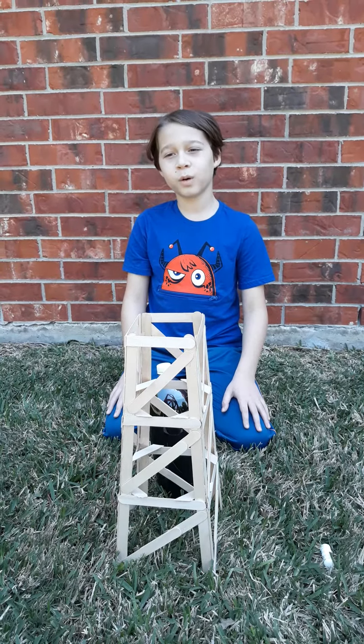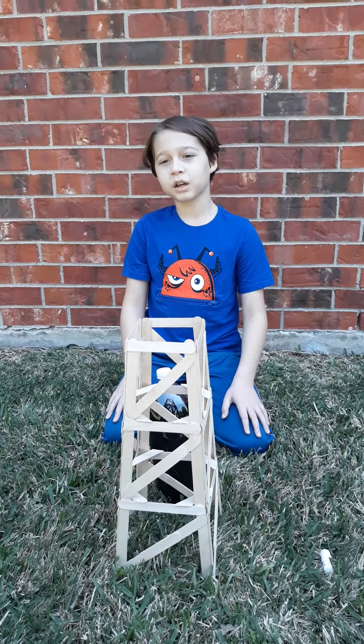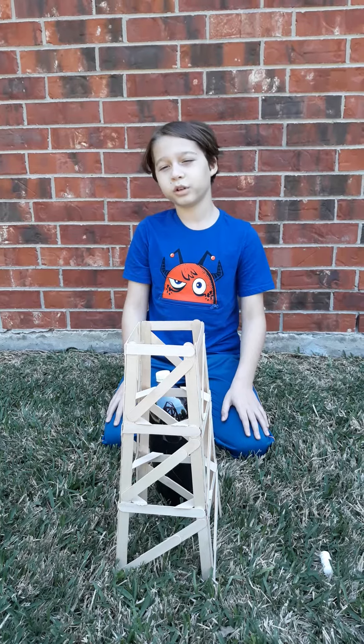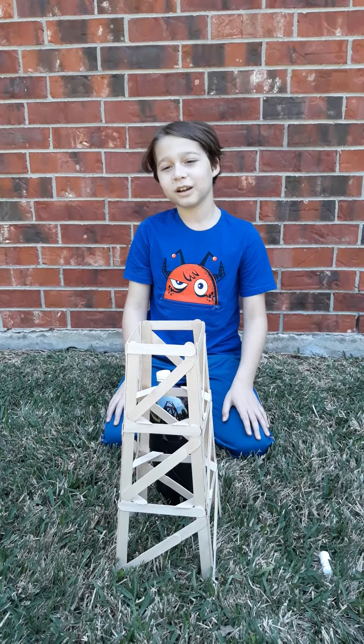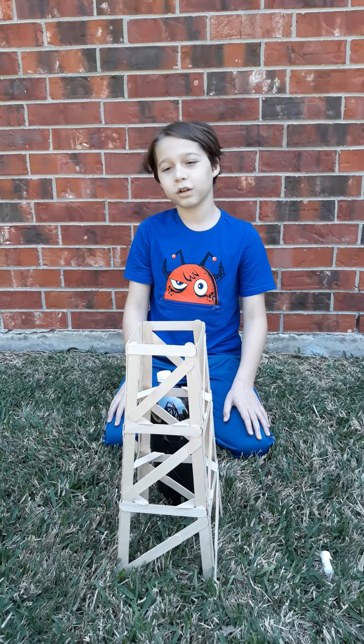The oil derrick supports the drilling equipment that drills a hole into the earth. When it drills into a pocket of oil and gas, the gas pressure forces the oil up the hole and sprays oil all over the derrick. The force from the oil pushes up against the derrick. The derrick distributes that force through its legs back to the earth and around the derrick.